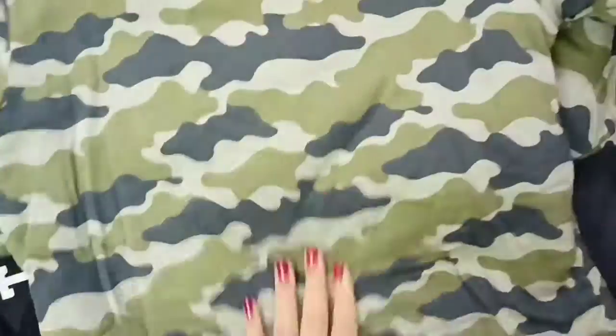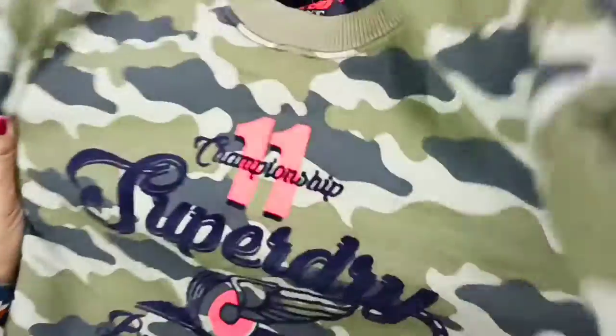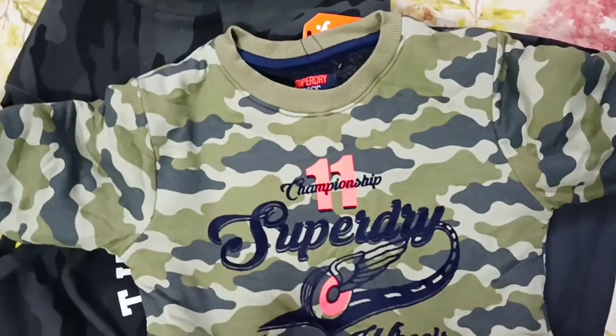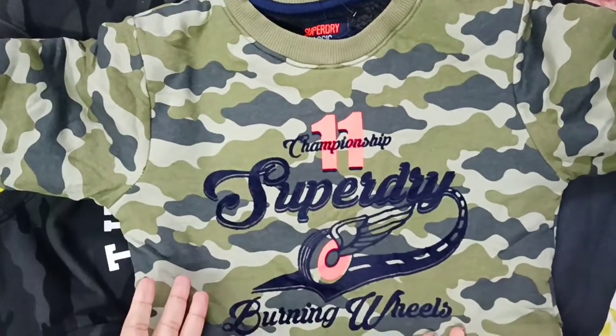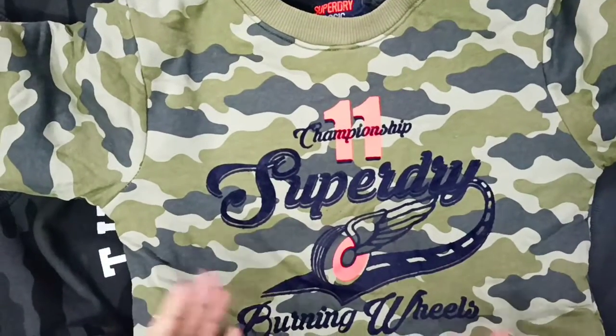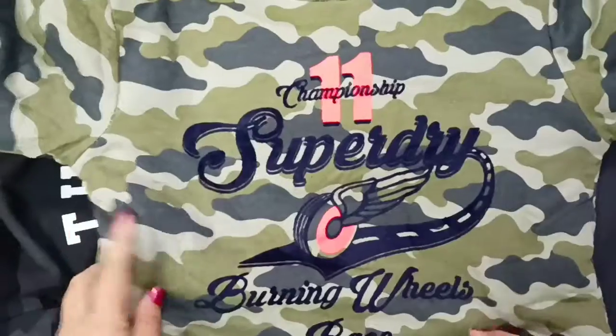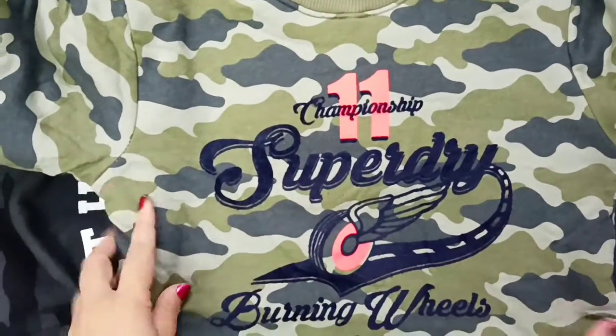I have bought this for my little girl and there is the same print here. Usually if you go to the market or buy from offline stores, it will cost you around four to five thousand rupees, which is actually expensive. But I have bought it for just 300 rupees from the market!